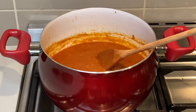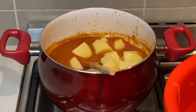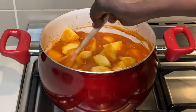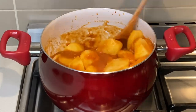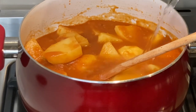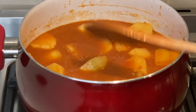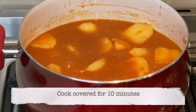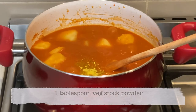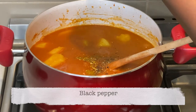I let it cook for a few minutes before adding the quartered potatoes. Once I add the potatoes I mix, add water, and cook covered for 10 minutes. After this I add a tablespoon of vegetable stock powder and black pepper.